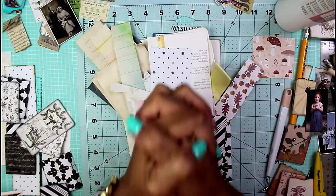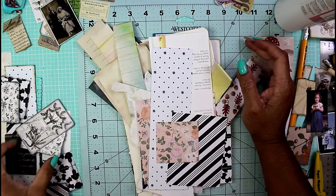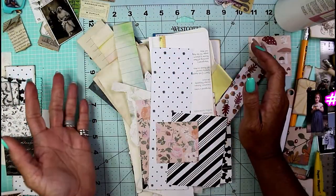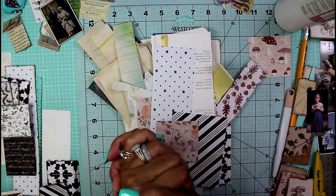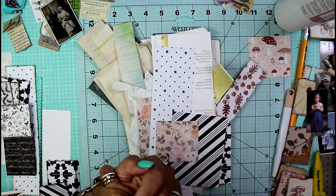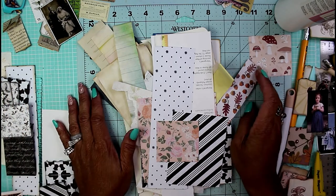Hey guys, welcome back to Chronicles of a Crafter. Today is Twisted Tuesday, so naturally I'm doing Milena's Thailand and Scrap Busters challenge. Yesterday I did the envelope pocket album challenge from a subscriber, which wasn't a Scrap Busters challenge. So you're looking at my desk right now and here it is — a pile of scraps. What am I going to do with all of this?